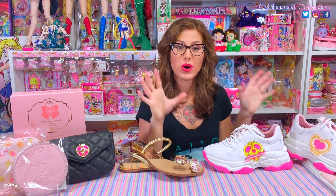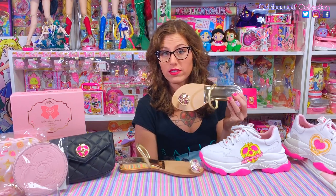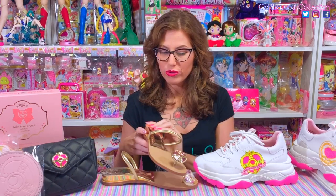Thanks so much for joining me today for this Grace Gift shoe unboxing — my first ones! Overall, for the price, they're pretty good quality. The only thing that bugs me is that little yellow part on the dad sneakers, but the sandals were perfect — I didn't see any flaws at all on those. I haven't tried them on yet but I'll let you guys know on Instagram or Twitter if they fit. My toes are not sandal-ready right now — we are dead into winter and my toes are not pretty enough to be wearing these.